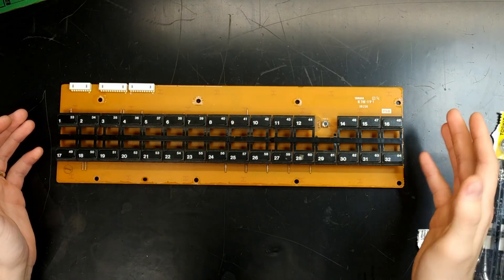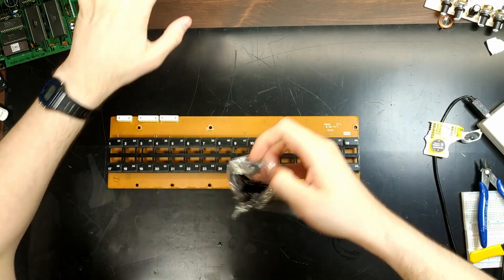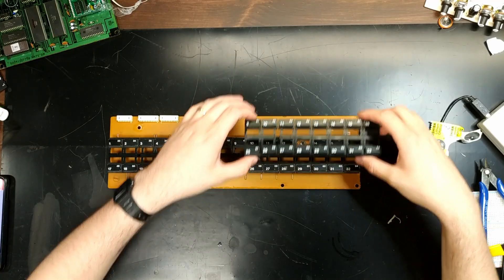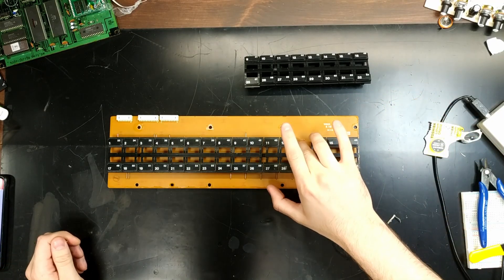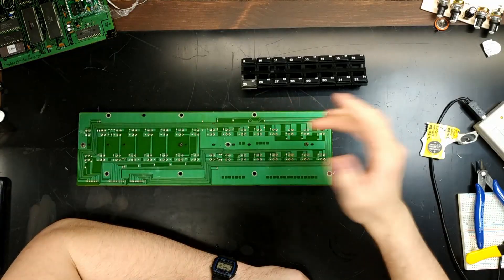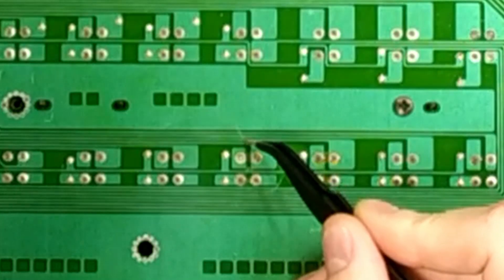This guy here is a real pain to get out — not fun. But luckily I've got a replacement set of buttons, so we'll get number 13 back. And this button — it might still work, it still clicks — but we'll just replace it anyway.